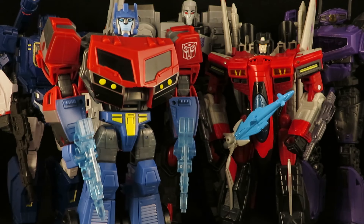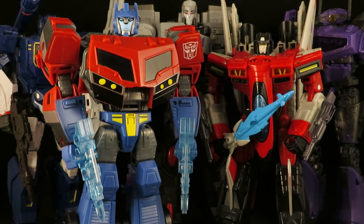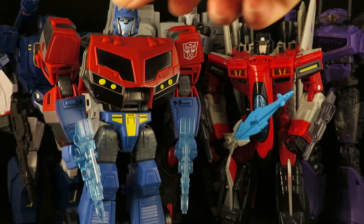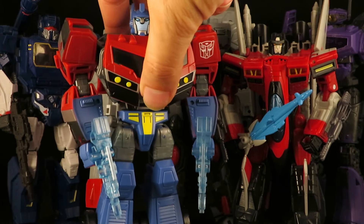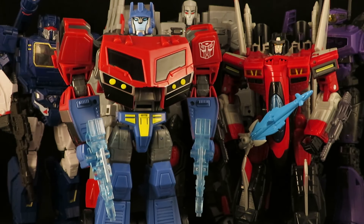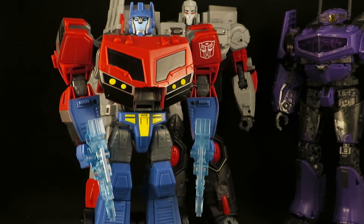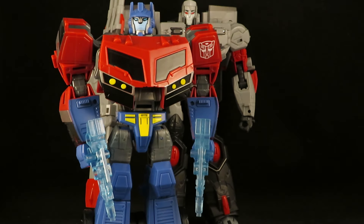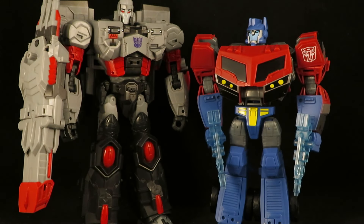I wish he had his face mask. I hope the DNA Design kit — maybe those guys might add a mouth plate that's removable so you can put it on and off. But yeah, I think that works — I think that's pretty cool seeing them together like that.